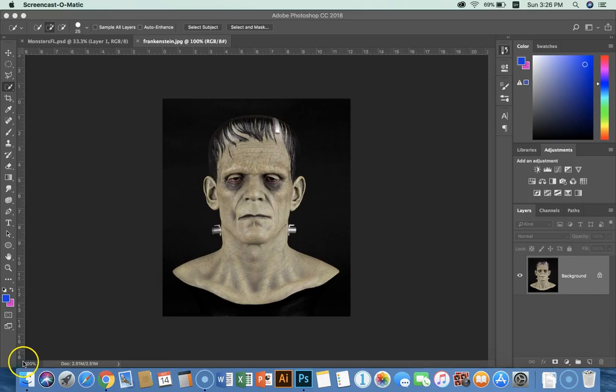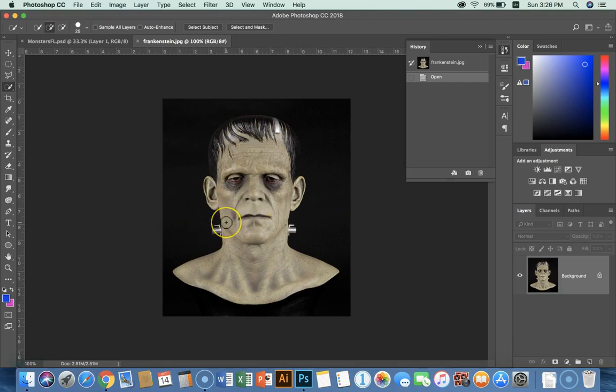This is training video number three for Monsters.FL. I'm going to get the neck bolts from a Frankenstein image. These images are high res that we've gotten off the internet for the different body parts that we need.